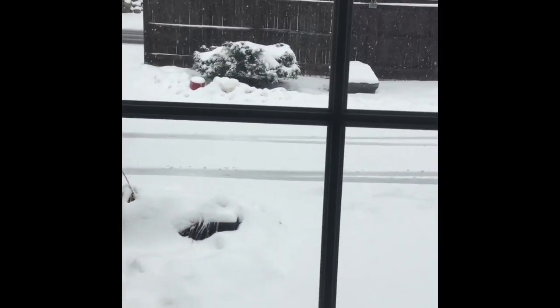It is April! Why is this happening? There should not be snow!